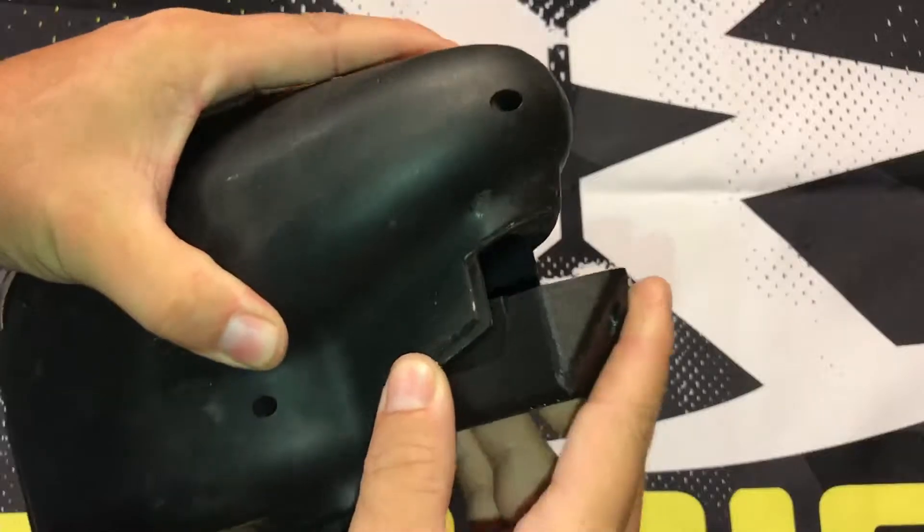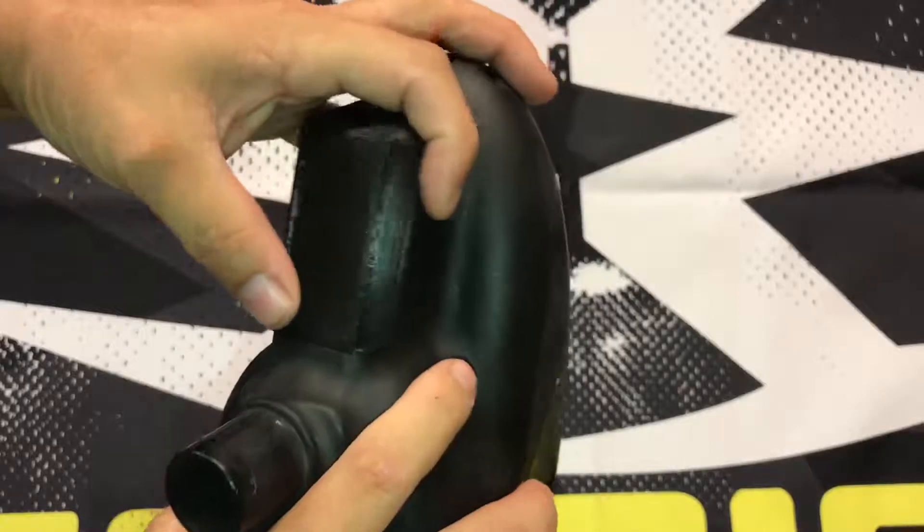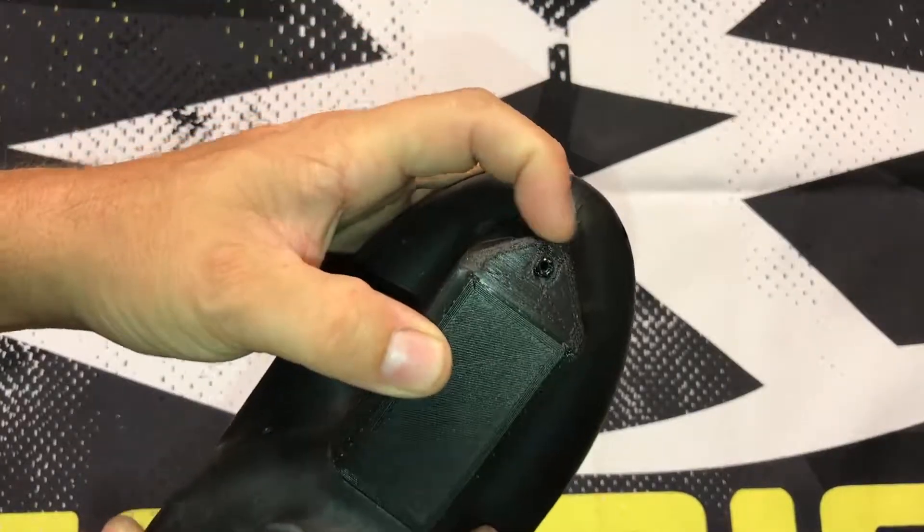And it fits down nice and snug. I mean, it's a little rough around the edges, but that could be sanded down — it fits perfectly in there.